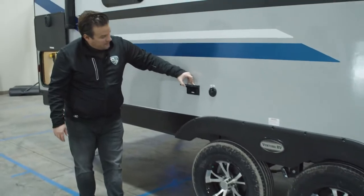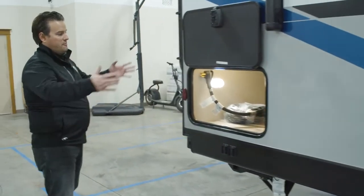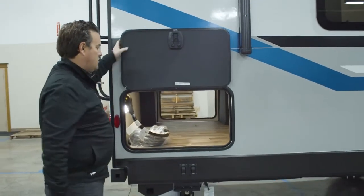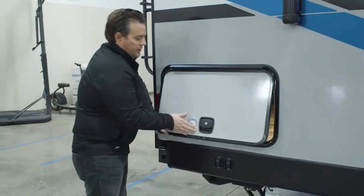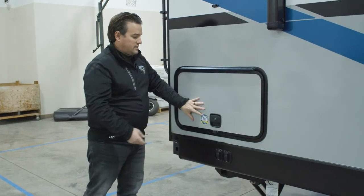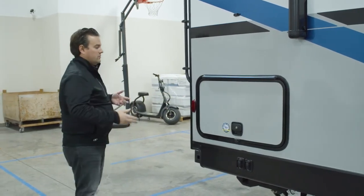Just above the wheels, we have two 110 outlets with cable, so you can set a TV out here or mount it right to the exterior of the trailer. In the back — since this is a front kitchen model, the bedroom is all the way in the rear — this allows us to have a huge pass-through storage. The compartment doors are the same size on each side, so you can fit large chairs or other gear through there. It's lit with a motion detector light that turns on as soon as you open the door — no fumbling for a light switch. These are nice thick doors that slam shut, and it uses the same key as the entry door, so our one-key system lets you unlock all your cabinets without searching for different keys.